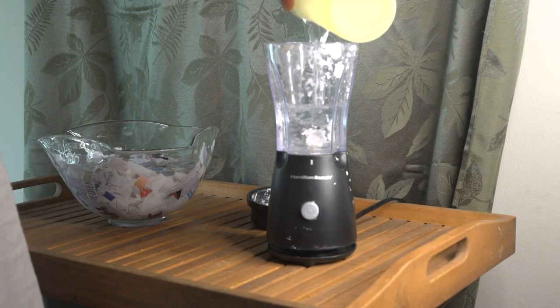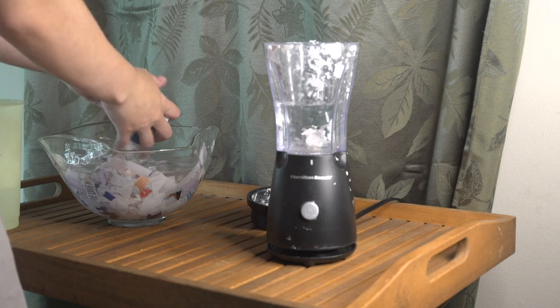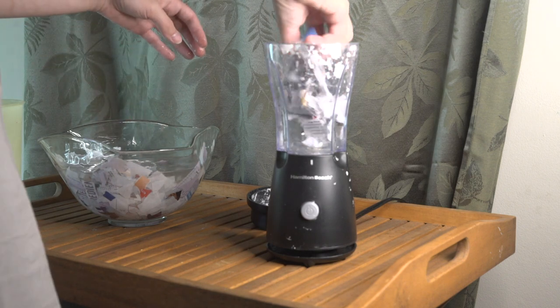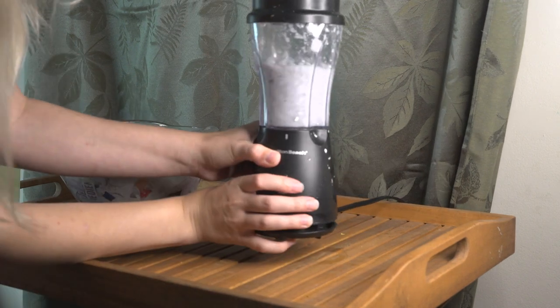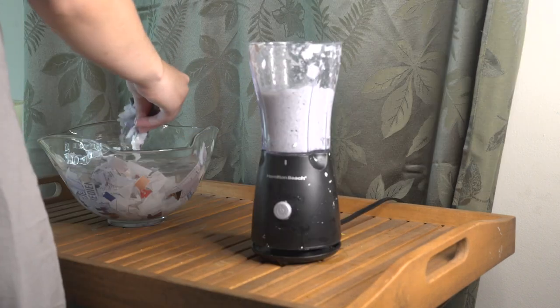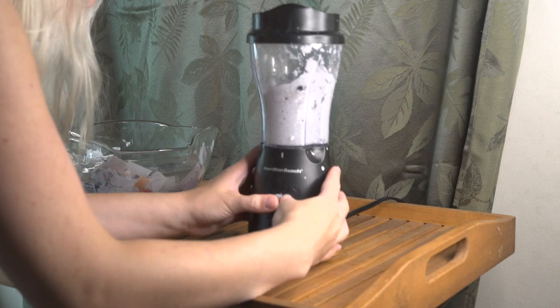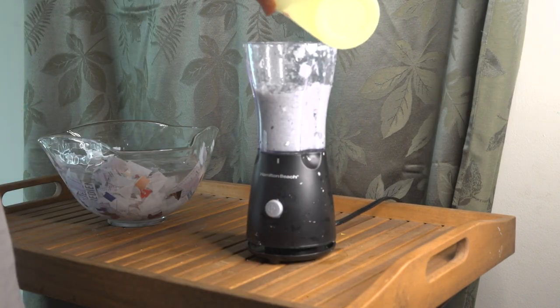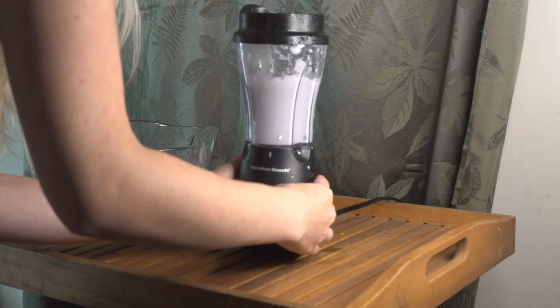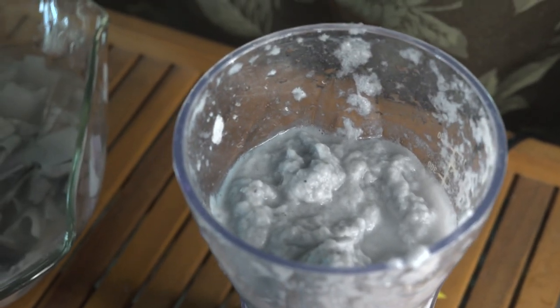Now that the deckle is made and our paper is soaked, we can start to blend it to make the pulp. I exclusively use this blender for paper making — I don't suggest using a blender that you use for food. I'm going to add the shredded paper to the water base and keep going back and forth adding more paper shreds and then more water until it gets to the correct consistency, which is goopy.